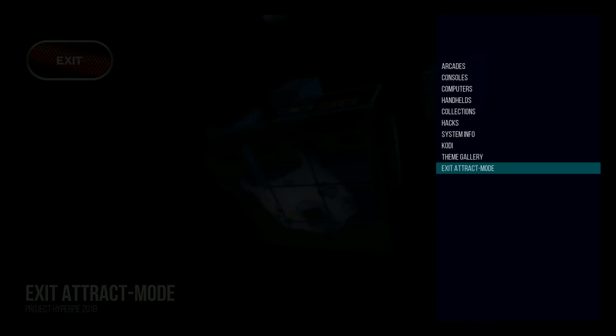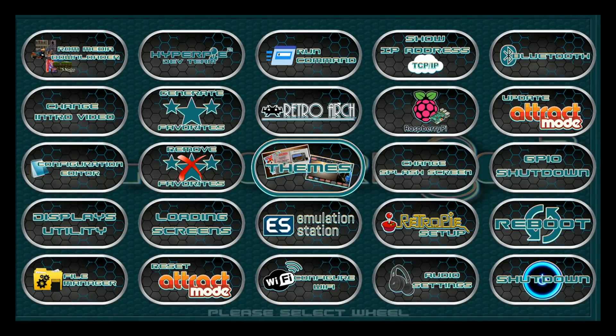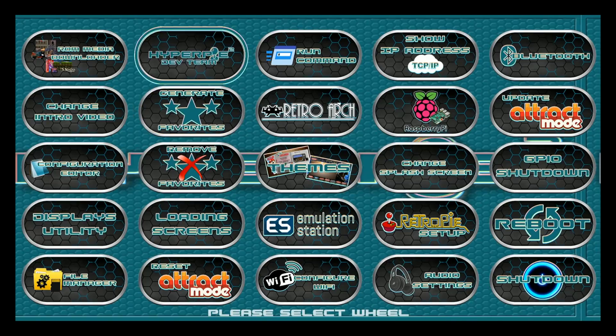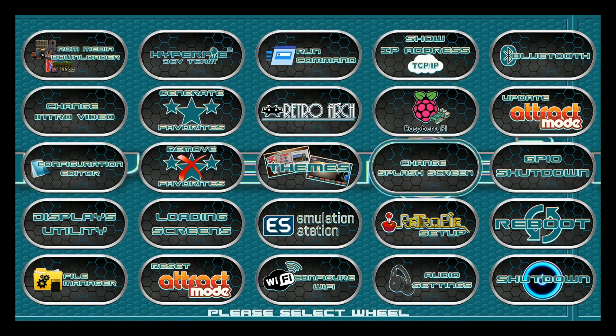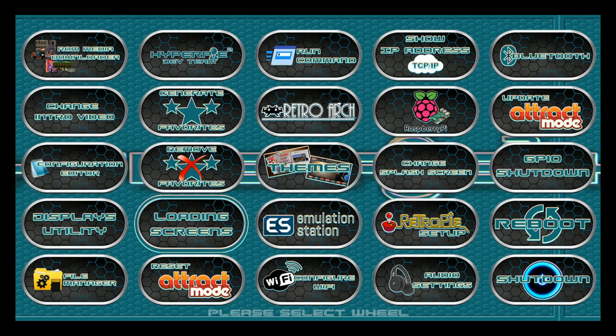Some other really cool things about this HyperPi setup — you can do everything you can do in Emulation Station: display utility, change your introduction video, set up your Bluetooth, Wi-Fi, reboot, audio settings, reset, update. It's all here.